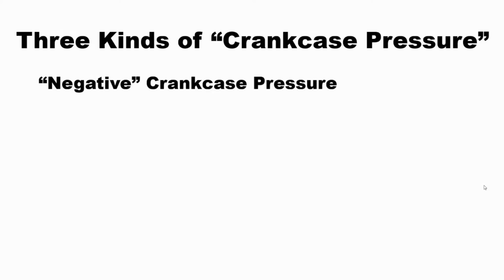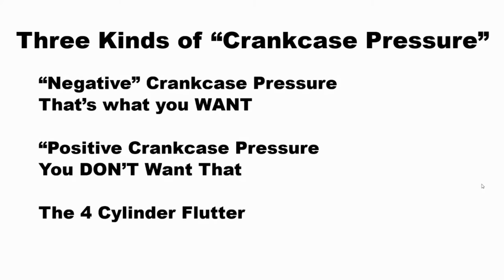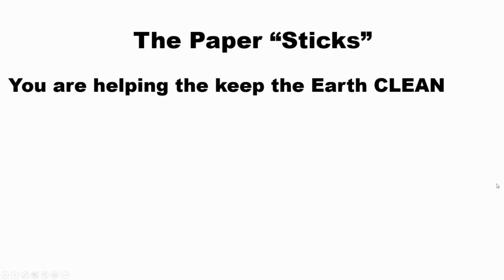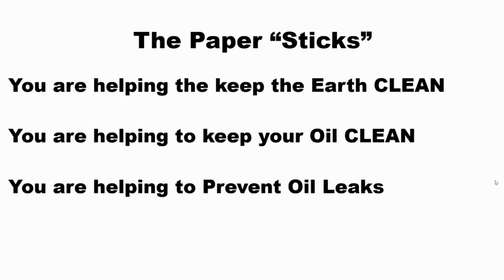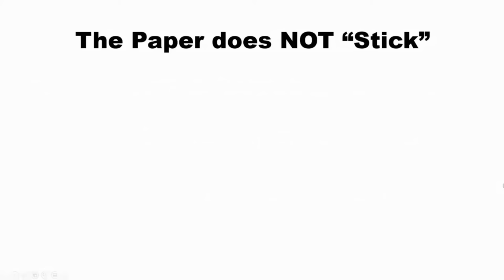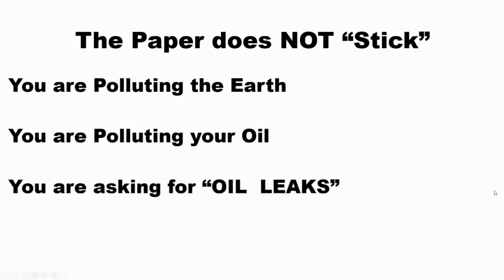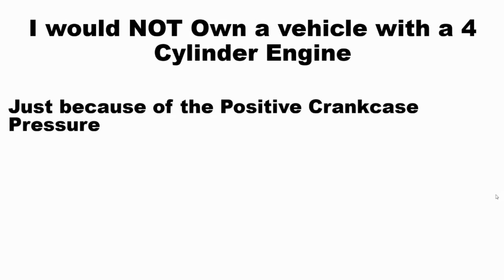There are three kinds of crankcase pressure. Negative — that's what you want, that is desirable. Positive crankcase pressure — you don't want that, something is wrong. And then there's the four-cylinder flutter. The paper sticks: you're helping keep the earth clean, keep your oil clean, and prevent oil leaks. If the paper does not stick, your emission device is polluting the earth, you're polluting the oil, and you're asking for oil leaks. Four-cylinder engines have a tendency to leak oil because of positive crankcase pressures.